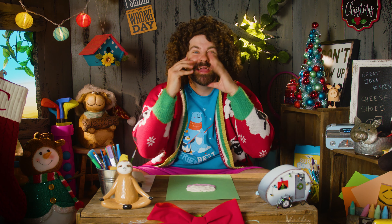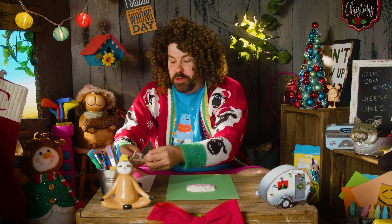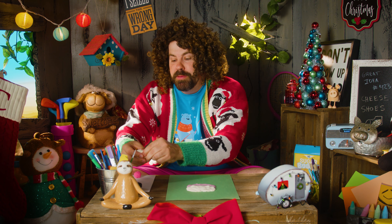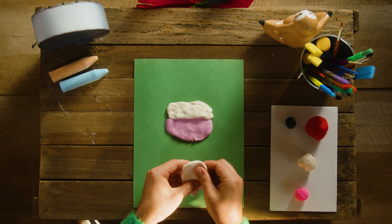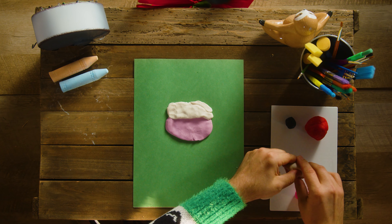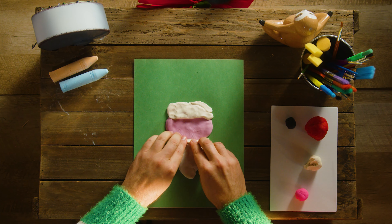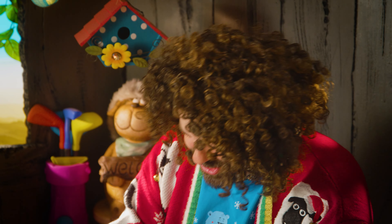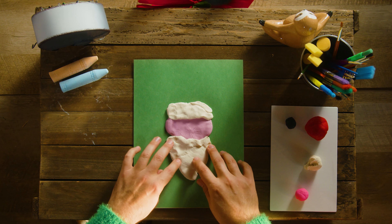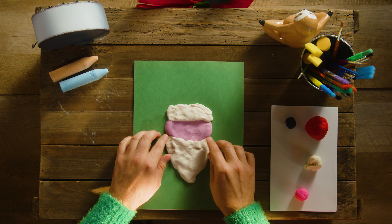The next thing we can do is make his beard! That's the thing that makes him Santa - his white beard! Let's grab a nice big chunk of our white right here. Now we're gonna make Santa's beard - it's kind of like an upside-down triangle. Tap that down! This is lovely! It doesn't have to be perfect, because beards aren't perfect! Beards are made in different ways! Maybe your daddy has a beard - or your mama! Just kidding, bearded mama! So we have his face, top of his hat, and his beard!